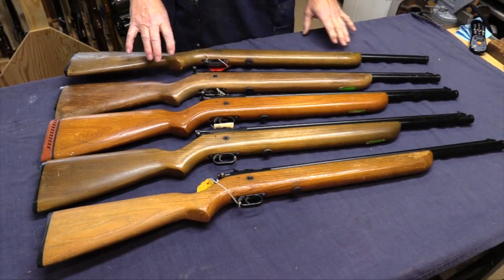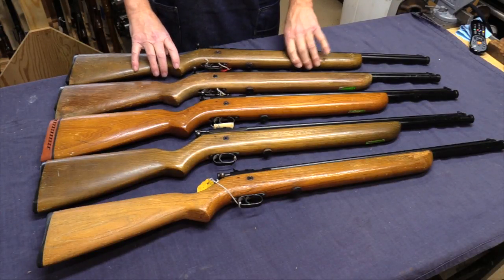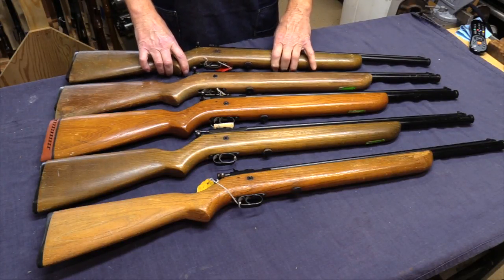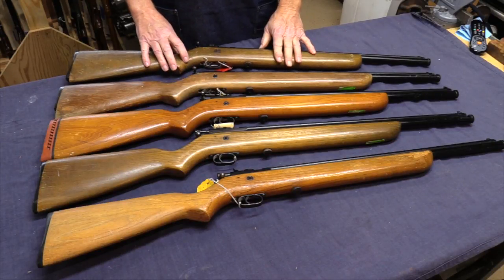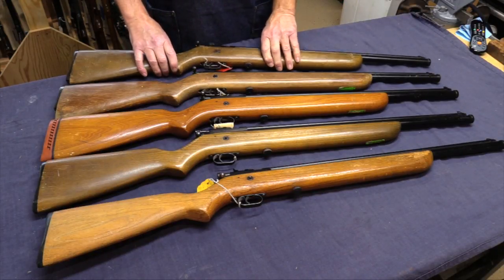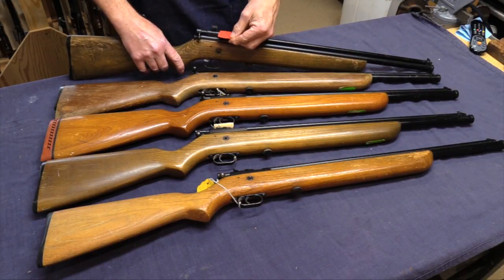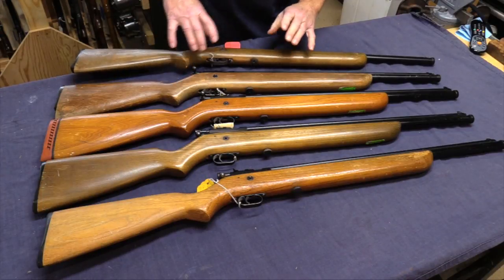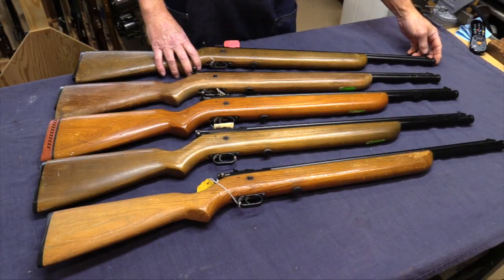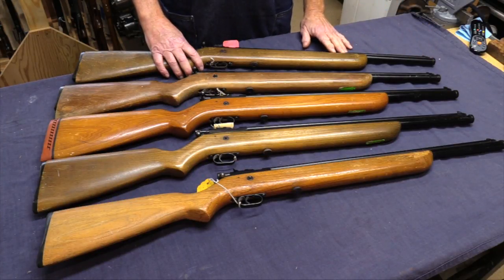Here we have five bulk-fill Crosman rifles. These are all in .22 caliber and all model 114. These must be pretty rare because there were five of them in this collection alone — they're all almost identical. They're all bulk-fill, where you fill off of a bottle on the end. It's a pretty good-sized tube that can hold quite a bit of CO2.